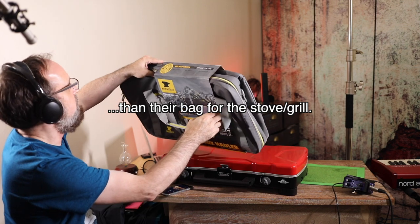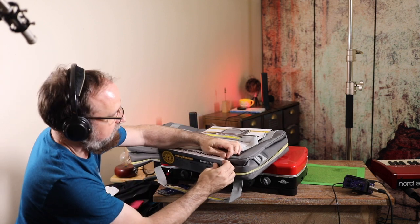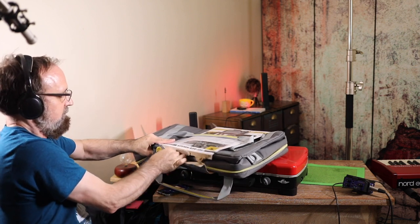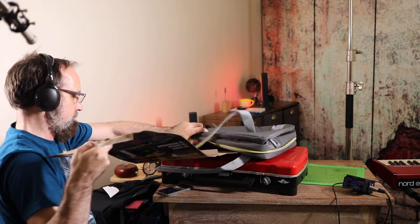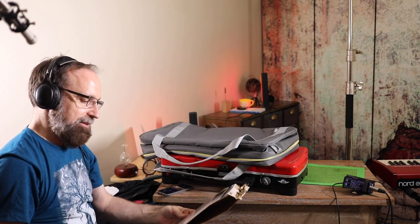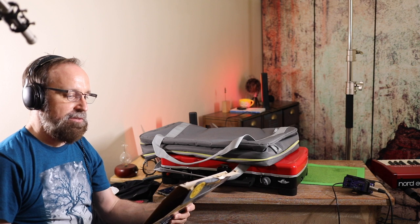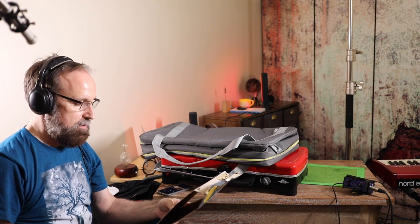It looks like the only way to get this label off is to rip it, which I'm not a fan of doing. Key things I can read off here: organize it, store it, haul it. It does have some dimensions here — height is 3.5 inches, length is 24.5 inches, and depth 6.5 inches. Capacity up to 30 pounds.